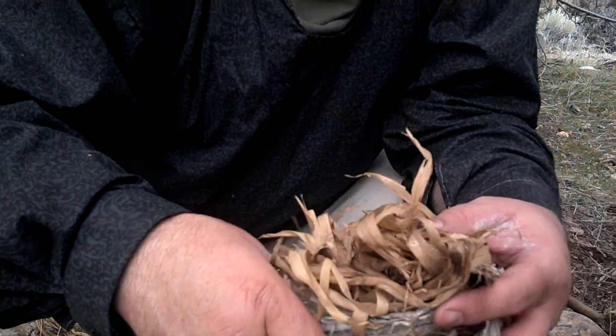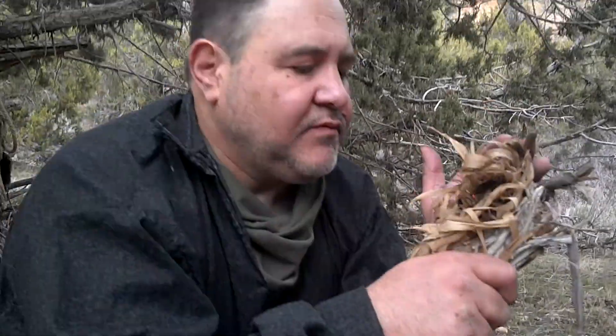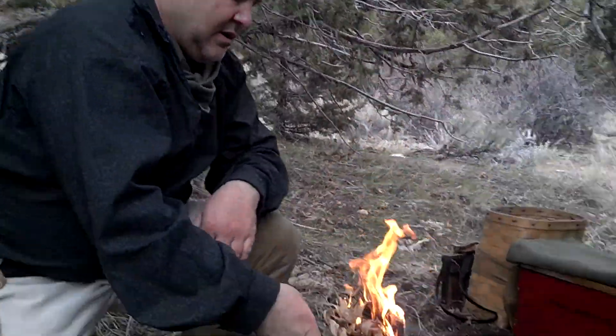It's cottonwood bark but I've got some cedar bark surrounding it. I'm going to start blowing in here and see if we can get it to spark up — and we already got a fire right there! The wind helped you on that one.